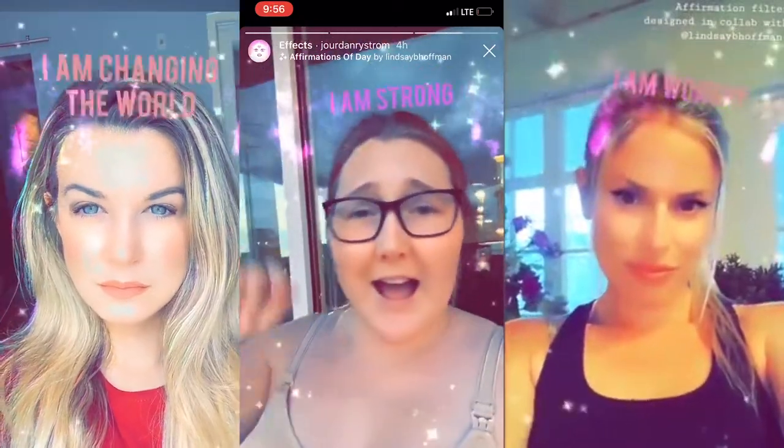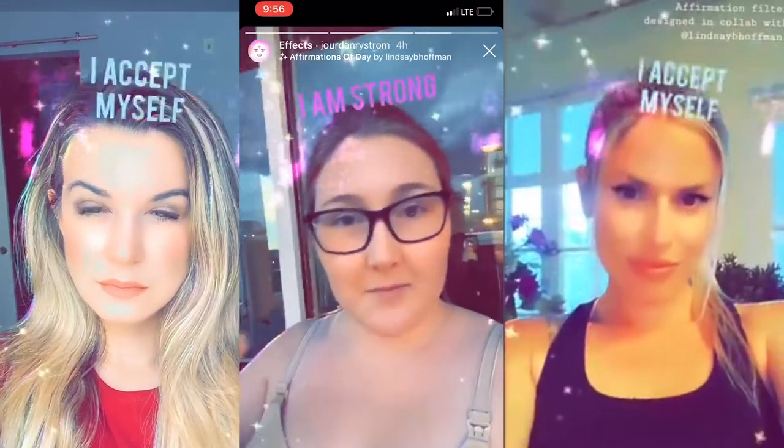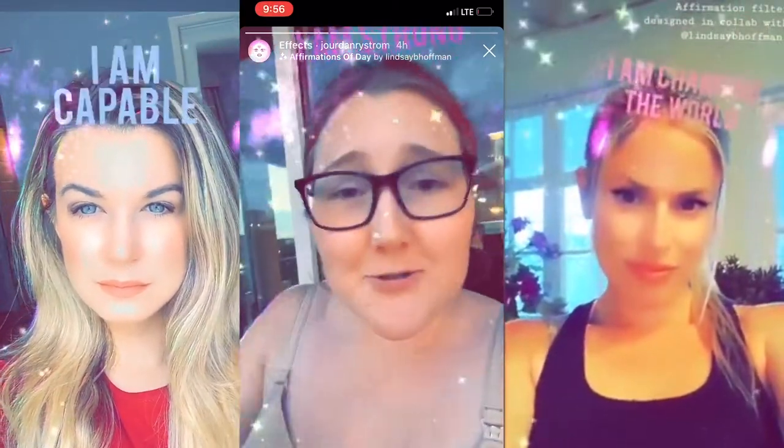Before we get started, I have exciting news. I've created an Instagram filter called Affirmations of the Day. Basically, if you're trying to get into affirmations and positivity but you don't know where to start, this makes it easy for you. So if you want to download that, I will link it below.